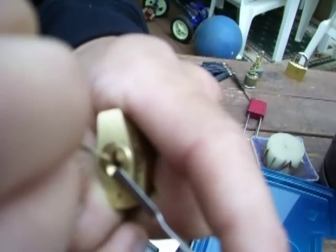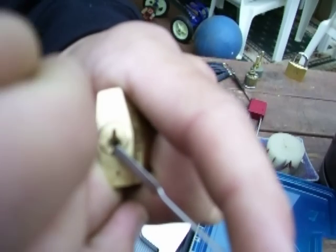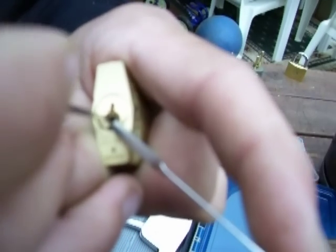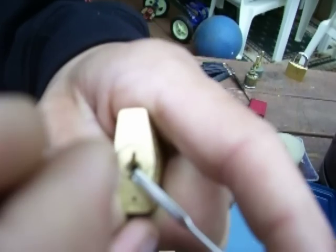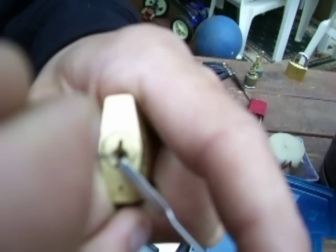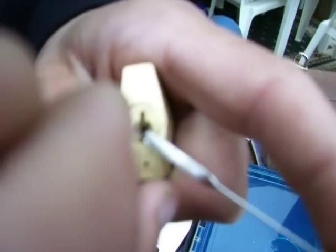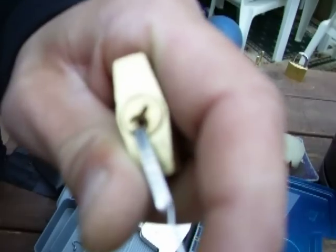Okay, now as you have already picked all the other pins and you get to that security pin, as you push up on it, it's going to force you to release tension. And the driver is going to want to go back to 12 o'clock in order for that little lip on the spool pin to go over the shear line. Just like that.